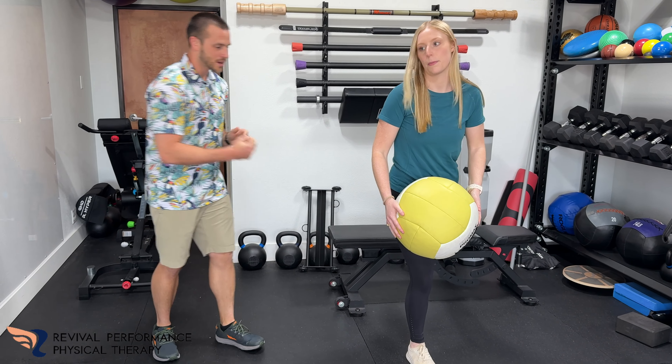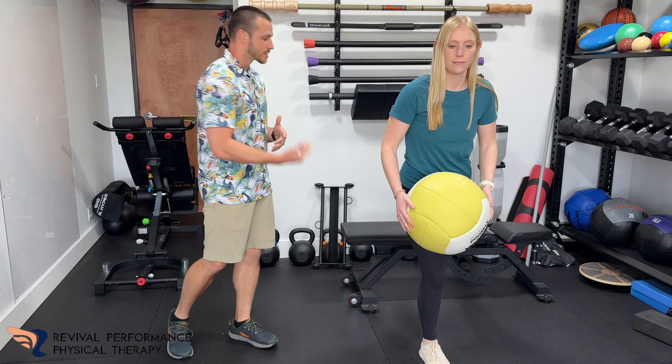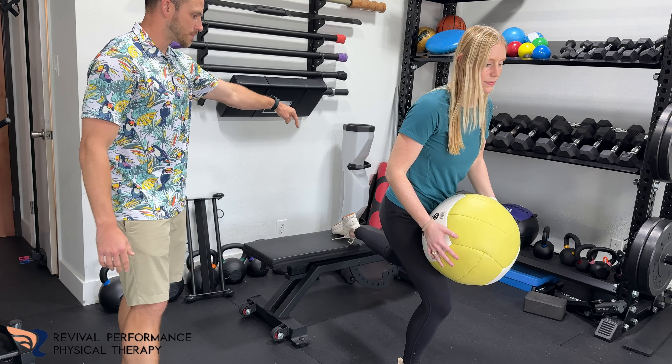What's up y'all? Dr. Joe Hayburn here with Rob Fornance Physical Therapy. I've got Lizzie here with me going to show us some exercise today. It's going to be really good for your calf, some core, some legs, pretty much full body.